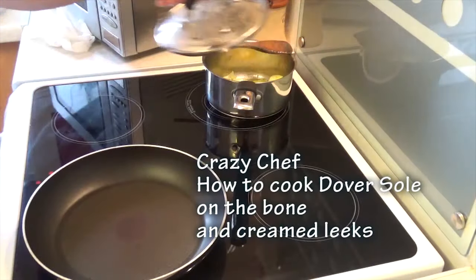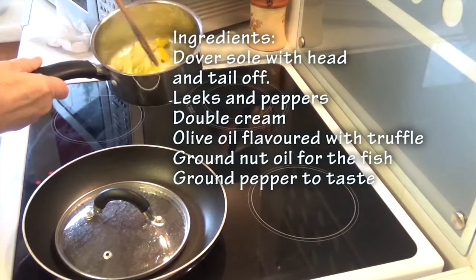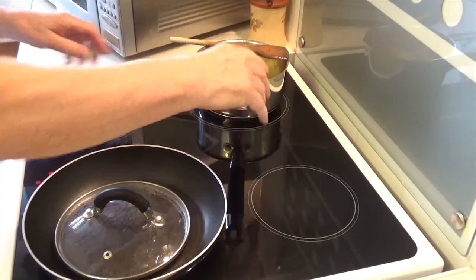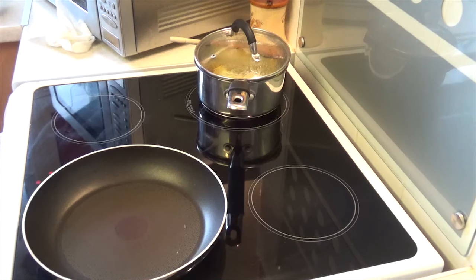Here we go again. As a complement to the Dover sole, I'm doing some leeks and peppers. When they're soft I'll put some cream in, so they'll be creamed leeks and peppers. It's rather unusual, but we do things unusual on the crazy chef camera. Right, I'm now going to do the Dover sole.